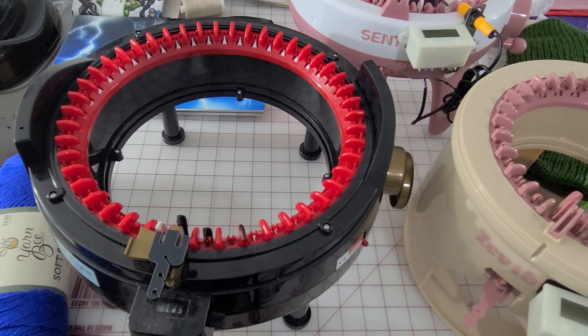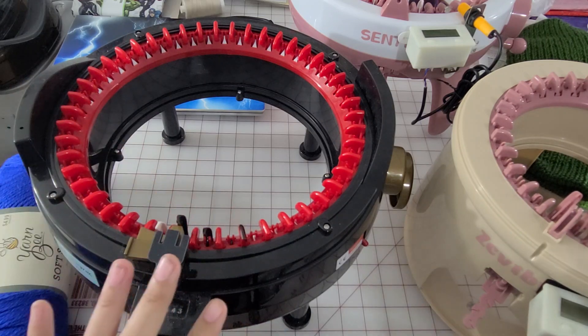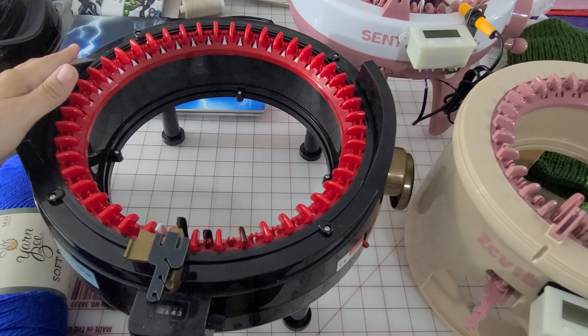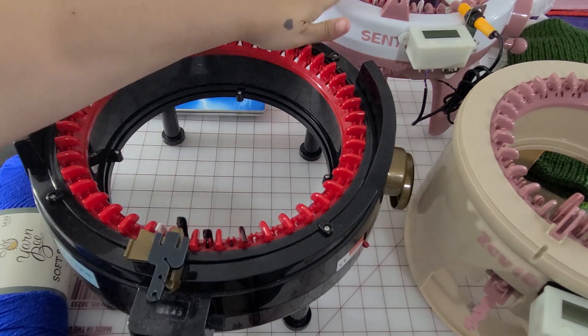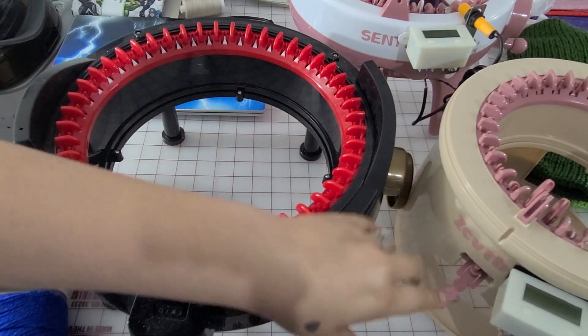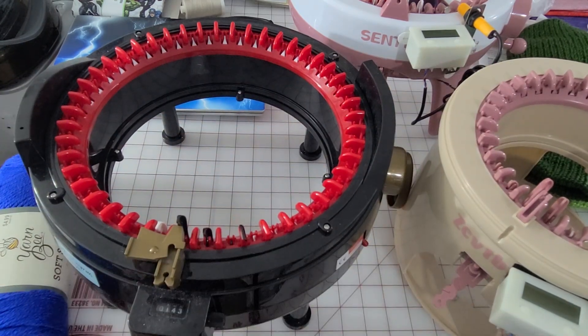Hello everyone. I wanted to do a video on the different hat sizes that these different machines can produce. I have the Addi 46-pin, the Centro 40-pin, and this is supposed to be a Centro 32-pin, but they sent me whatever brand that is.